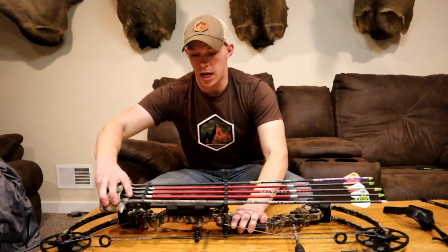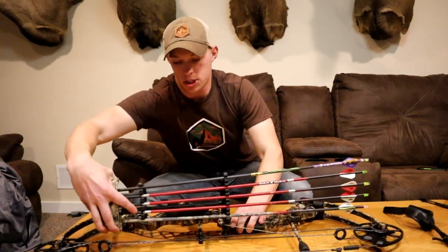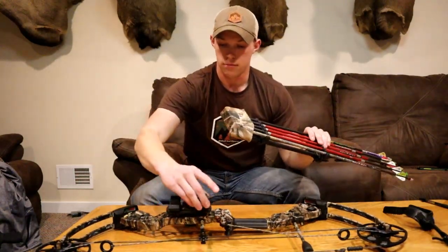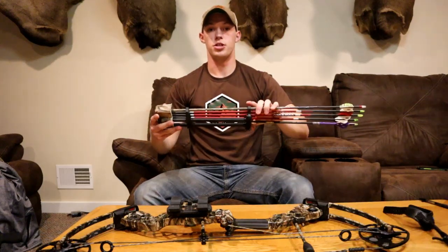For my quiver, I have the Alpine Softlock — it just pops off super easy and is all held in by rubber. Nothing expensive, nothing serious.